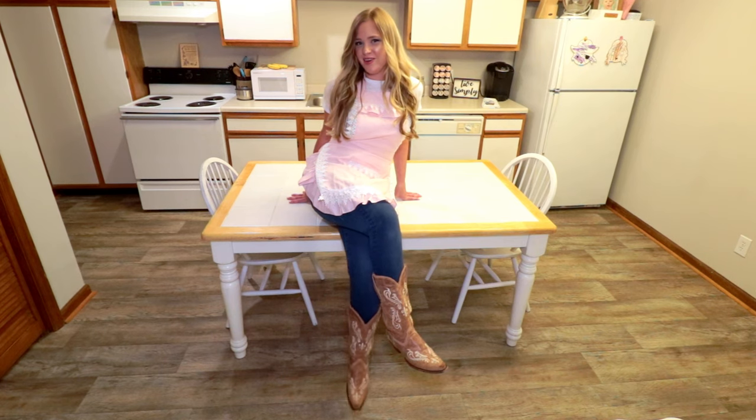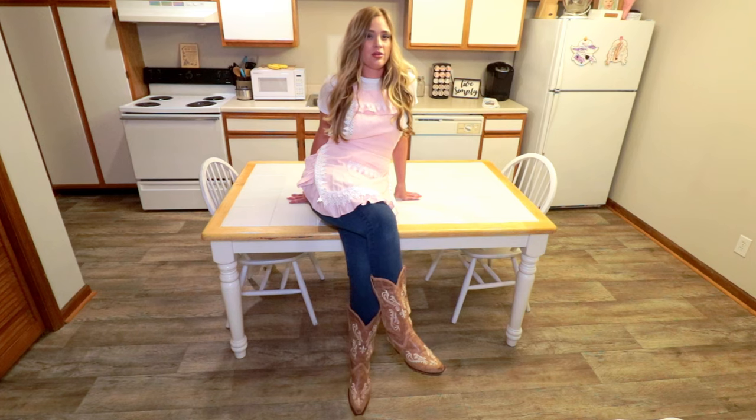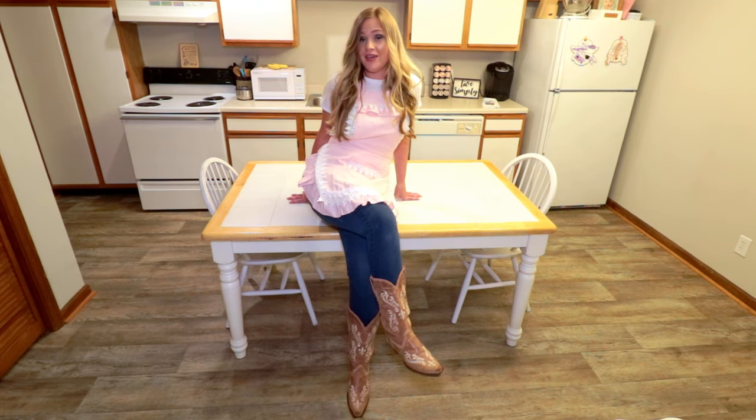Hey guys, welcome back to my channel. I'm super excited about what we're gonna make today. What's more southern than Nashville hot chicken, but I'm gonna put a healthy twist on it and oven fry it.